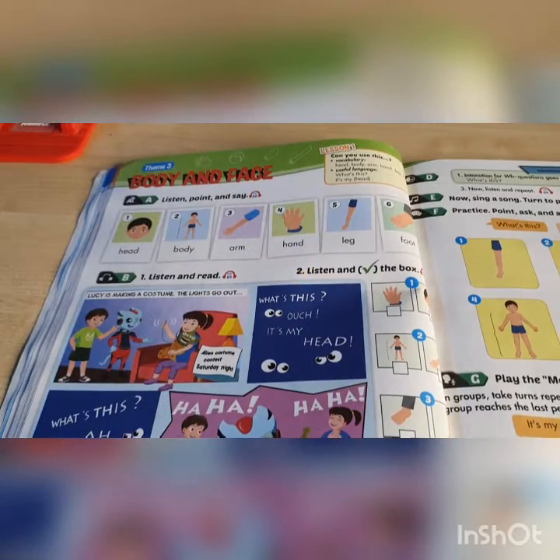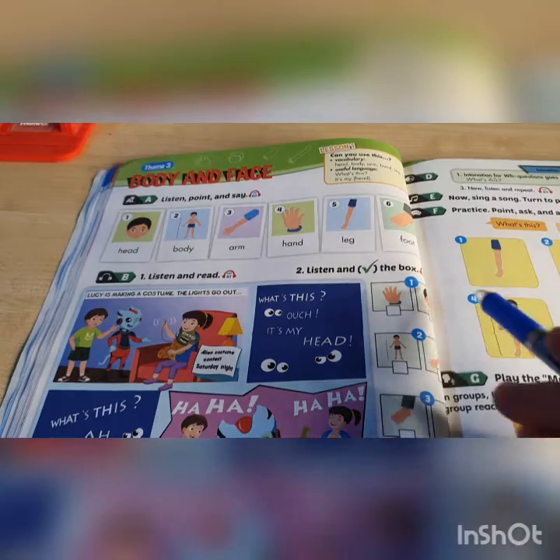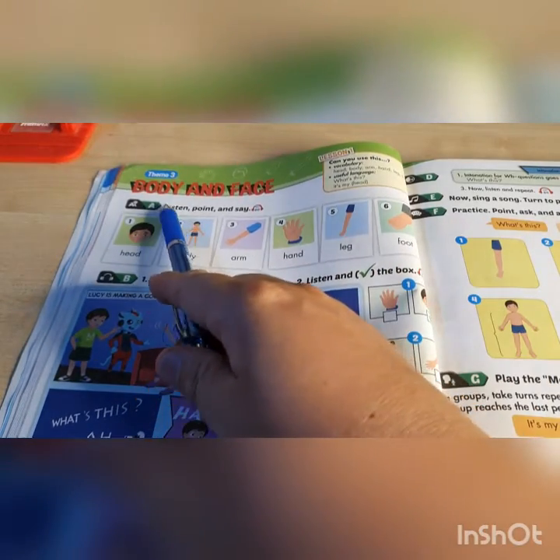So today we're going to start with unit 3, body and face. I'm going to change my camera angle and you need to open your books please. So here we are on page 30, unit 3, body and face.